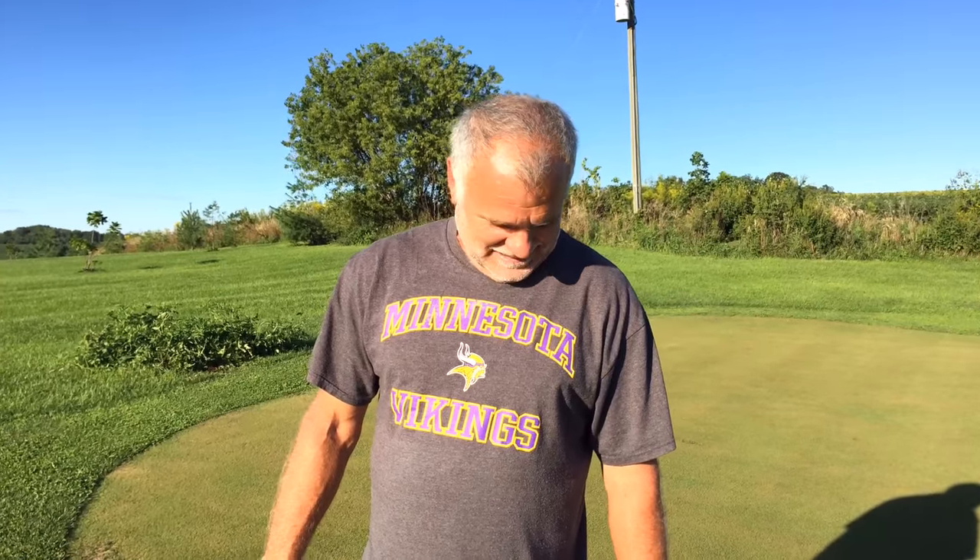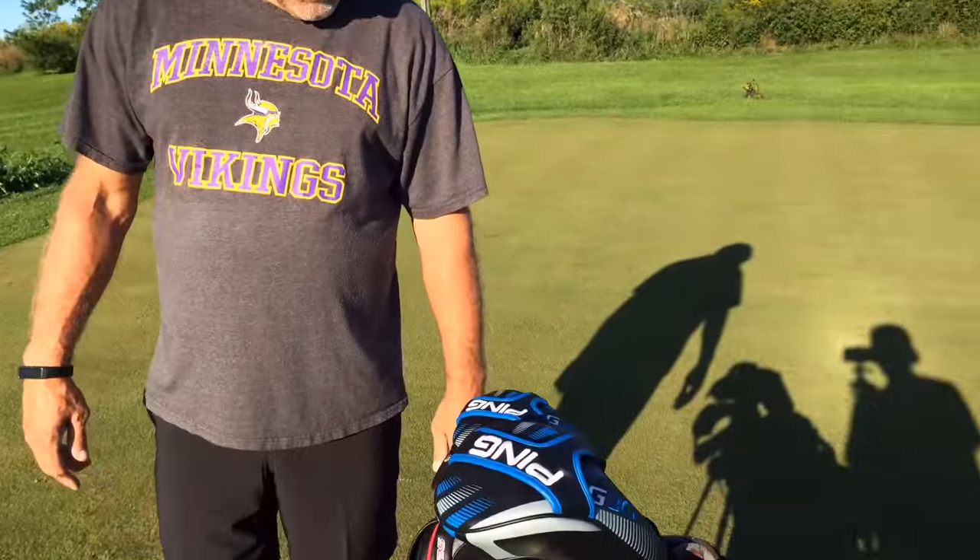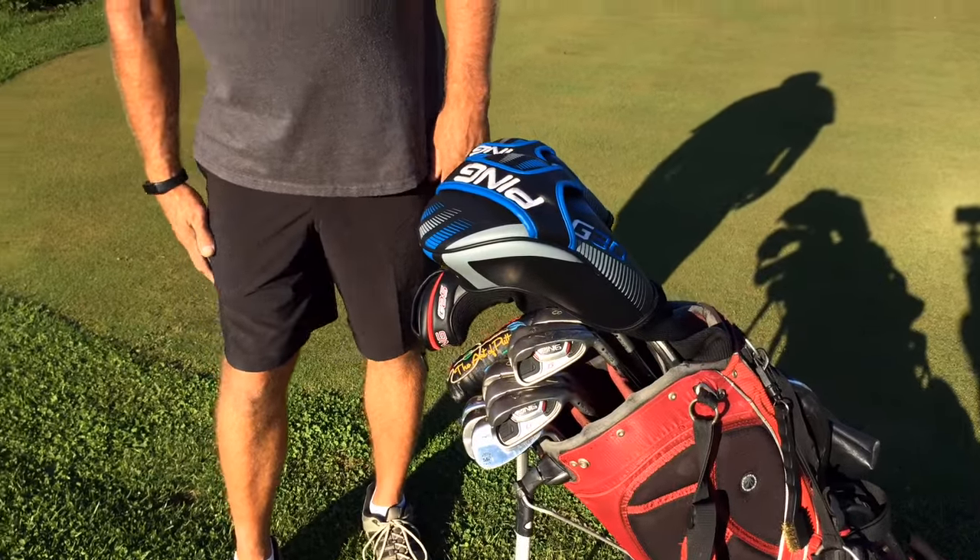This is Scuba Steve What's in the Bag Edition. You guys have been asking me for this for months now and we're finally going to do the Scuba Steve What's in the Bag. So why don't you go ahead and start out.